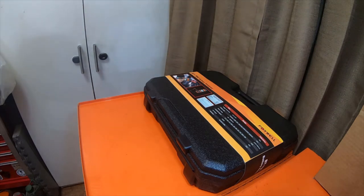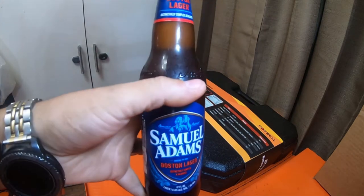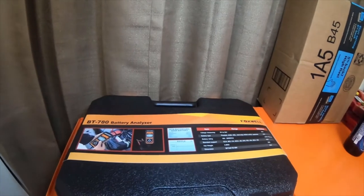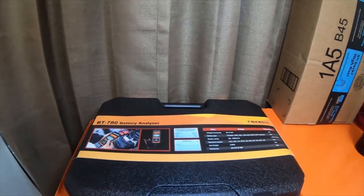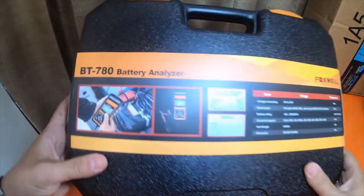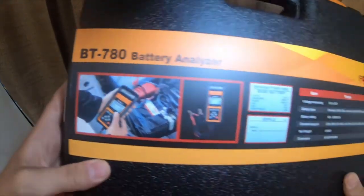I'm going to grab a beer too — a Samuel Adams Boston Lager. Alright, so the item we have here is a battery analyzer. This is a Foxwell BT780 battery analyzer.